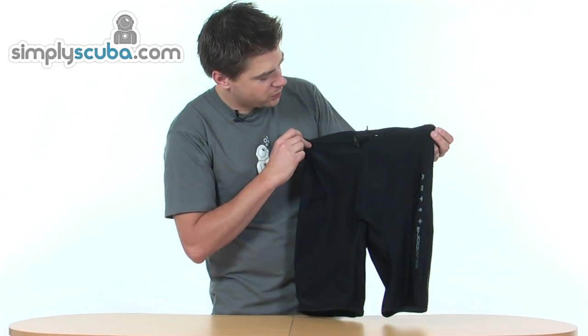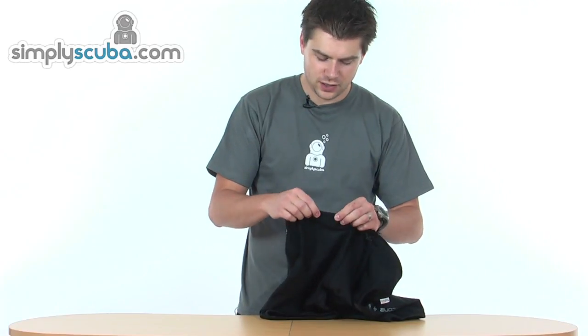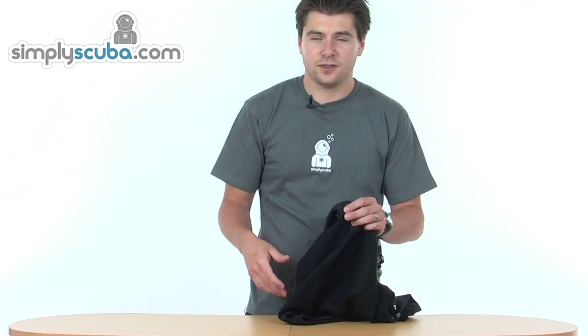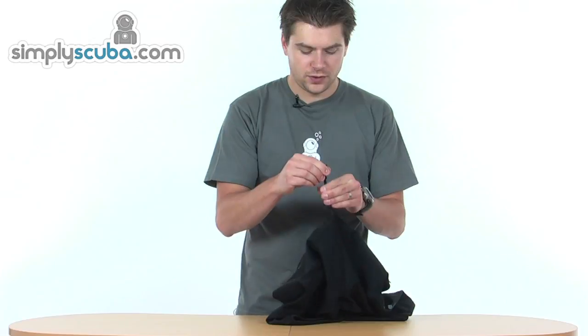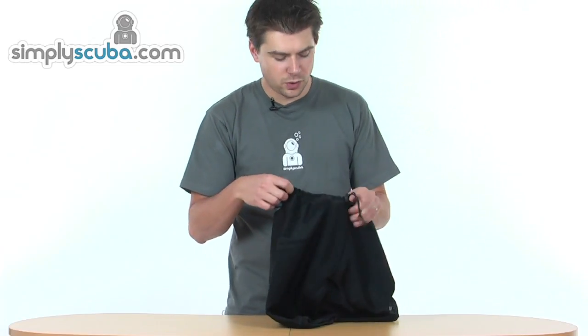Again, simple design at the top — got a looped over fabric to give a bit of softness against the skin. All the stitching is flat, so you don't get any impressions if it's worn against the skin. Simple drawcord across the top with a toggle, so you can pull that nice and tight, stops that water flushing through and the air moving around.